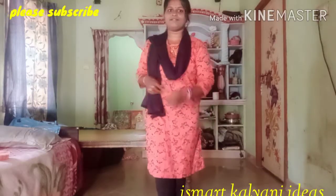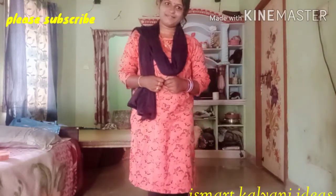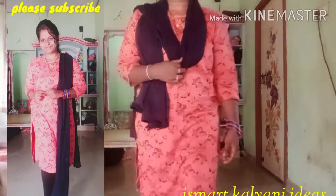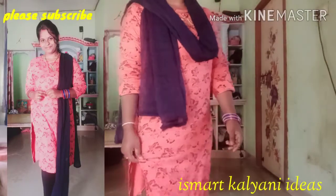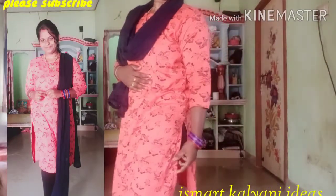Hello friends, welcome back to Smart Kaliyani Ideas. Today's video I am going to show you the new top. I have got the orange top, I have got the flowers design, I have got the yellow top.